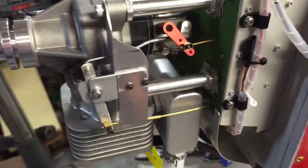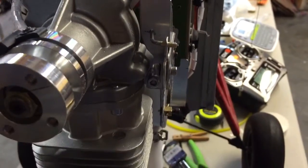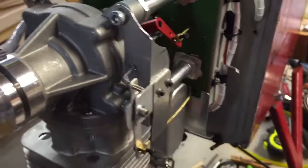And it works fine. This is how I mounted it — I used two of the engine mounts: one here, one up here with a homemade plate. And it's very solid.